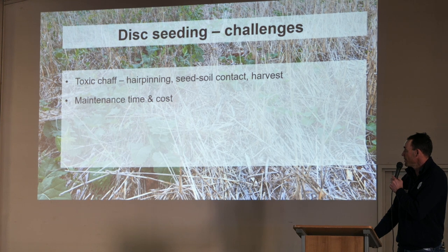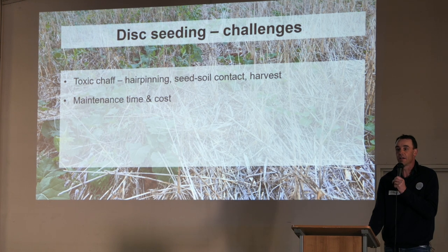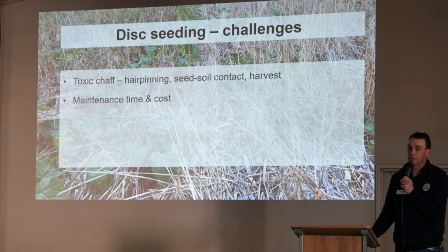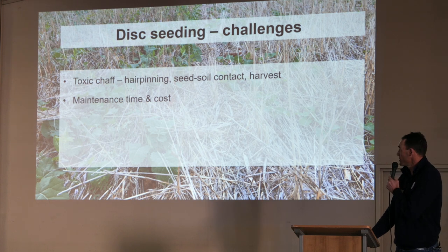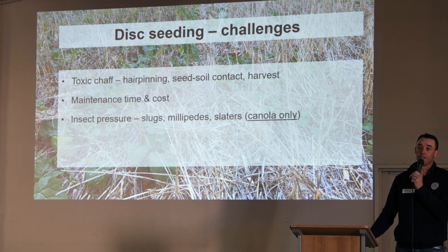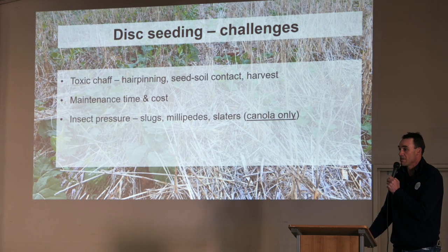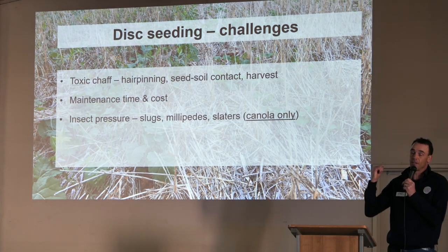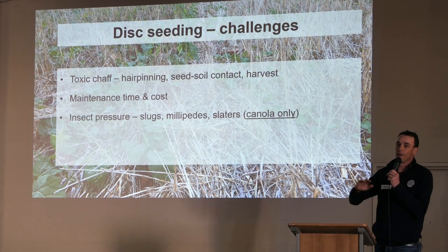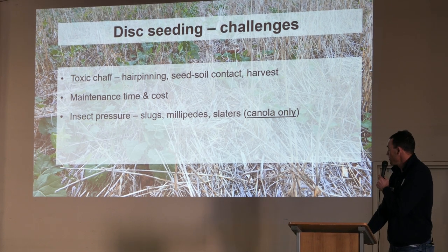But it's not without its challenges, disc seeding. We know that chaff can be pretty toxic. Hairpinning — where the disc actually pushes the chaff into the furrow and you try and plant a seed onto that stubble — so having a good harvest setup is quite critical. We actually talk growers out of going to a disc seeder if they're still running an older header like a 2388, where we know they're just not going to get good spread and chopping from that machine. There's higher maintenance required — changing discs is not a pleasant task. We also see higher insect pressure with things like slugs, millipedes, slaters, earwigs — something that needs to be managed. Interestingly, the main crop that gives us insect pressure is canola. When we look at our pulses, chickpeas, fibres, and all our cereals, we don't have that pressure. It's just canola.